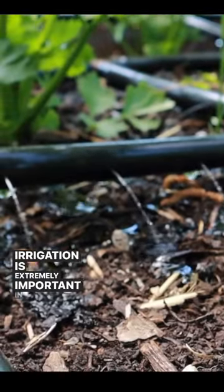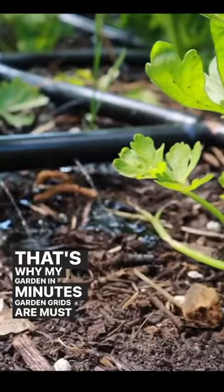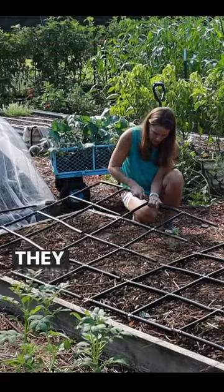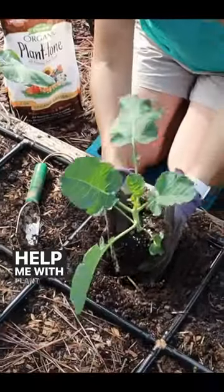Irrigation is extremely important in the fall garden. That's why my Garden in Minutes garden grids are must-haves with my raised beds. They assemble in minutes, provide even coverage, and even help me with plant spacing.